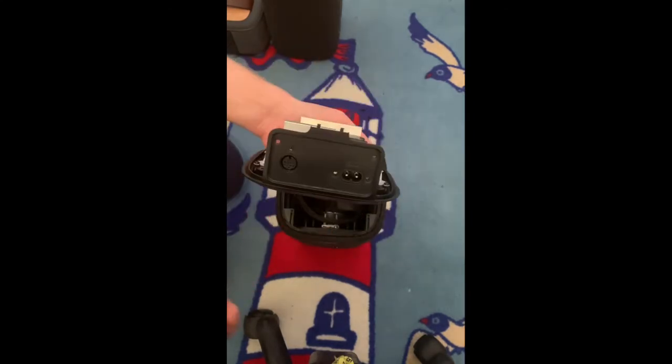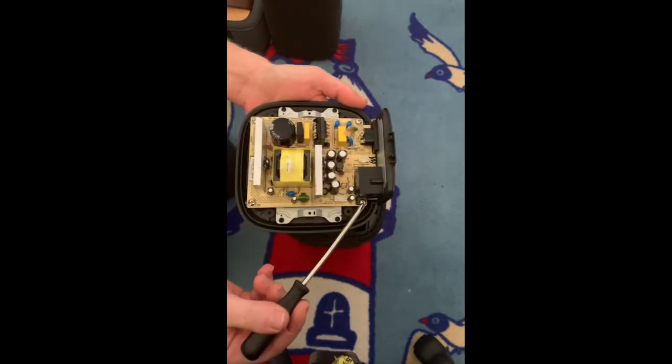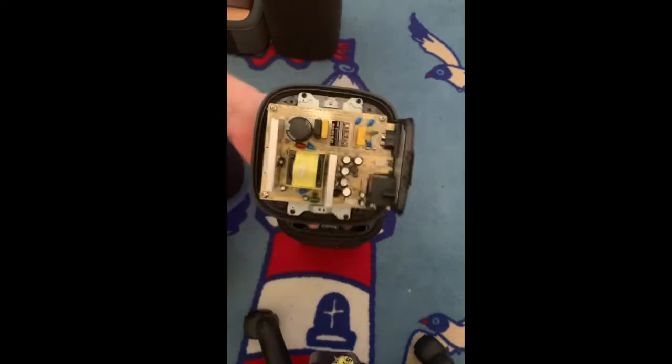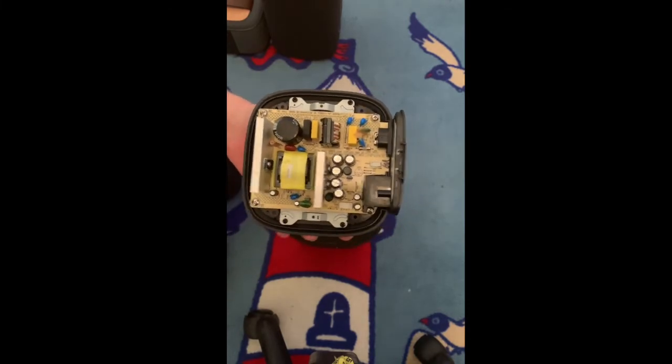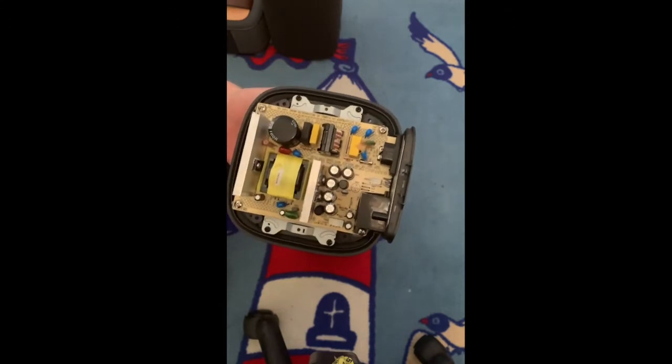Now because you removed these three screws, you can actually remove the whole motherboard. And this one was very easy to remove without any hassle.